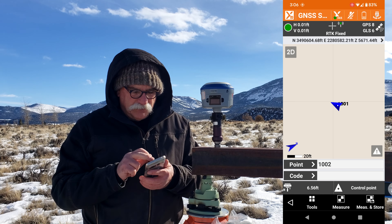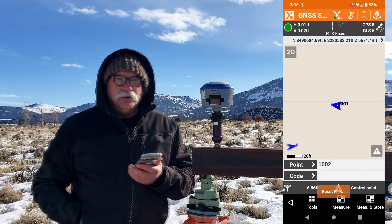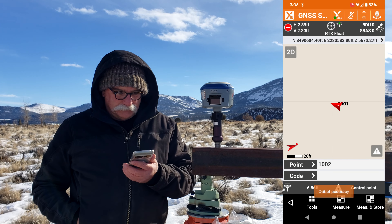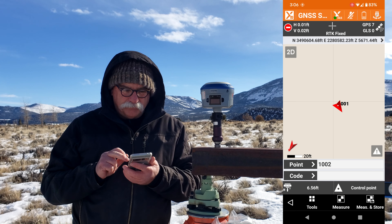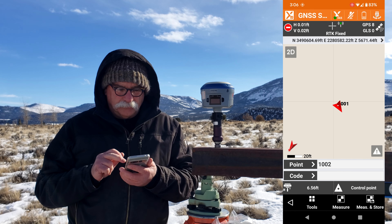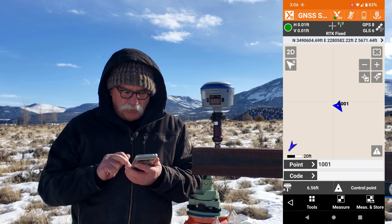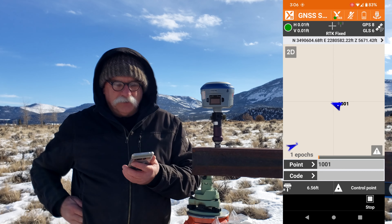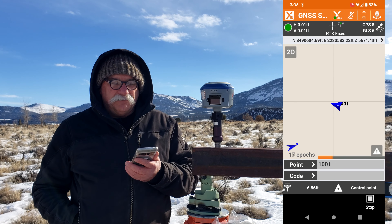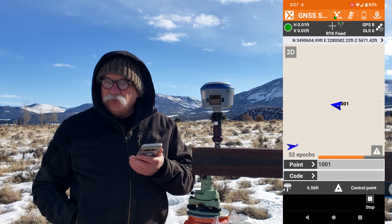I'm going to dump the receiver again. We'll take a third point. Wait for a green dot. We're going to re-measure point 1001. Measure and store, click on measure, additional measure — another 15 seconds. And then I will try and pull this receiver off the quick connect and store a bad point.